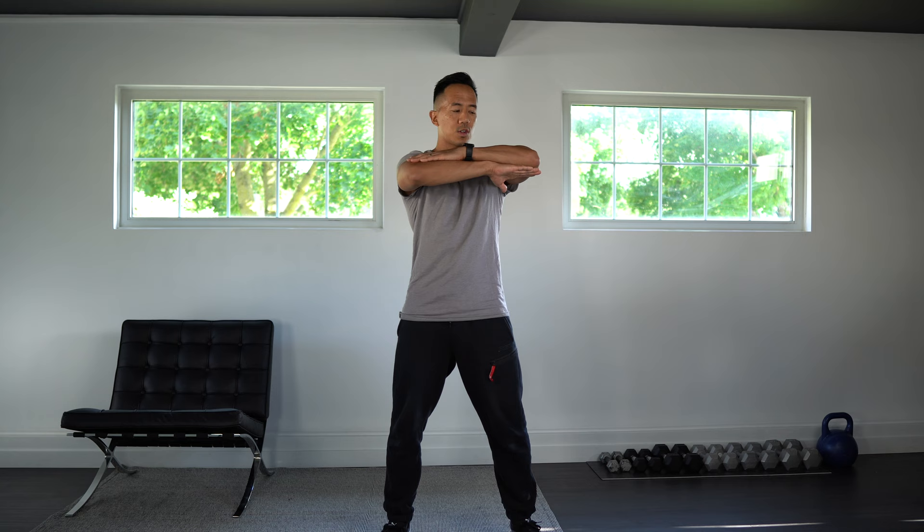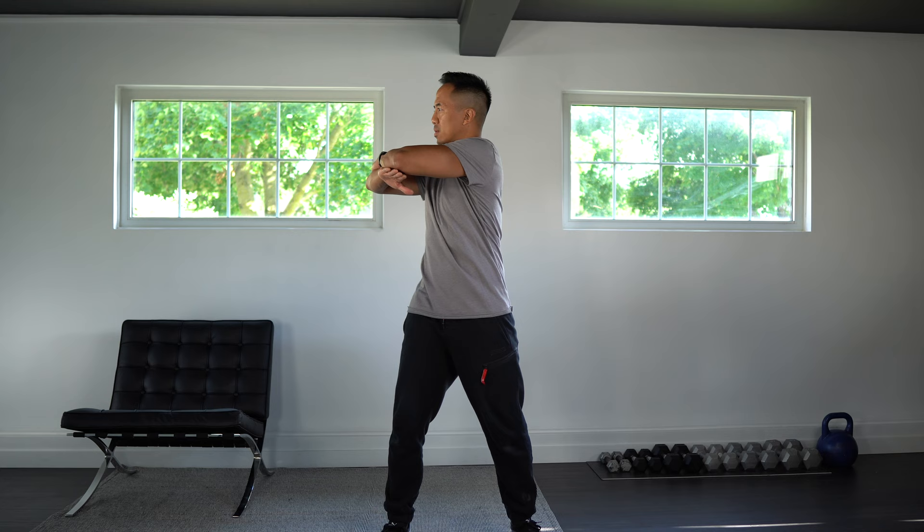Okay, good. Next we're going to do some torso twists — to do exactly what it's called, we're going to twist at the torso. Cross the arms in front of you, try to keep your hips parallel to the wall in front of you, and turn as far as you can to one side and then over to the other side.